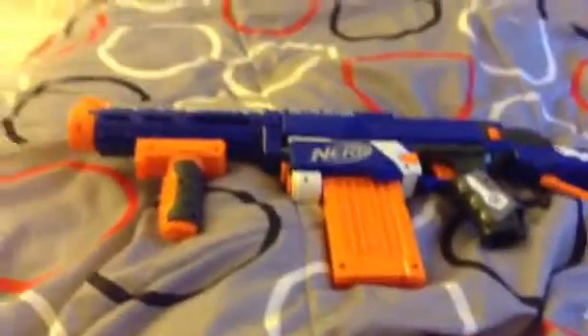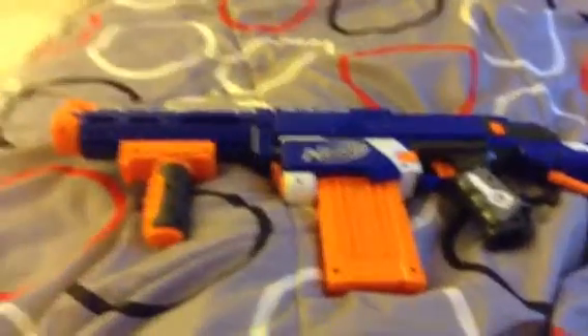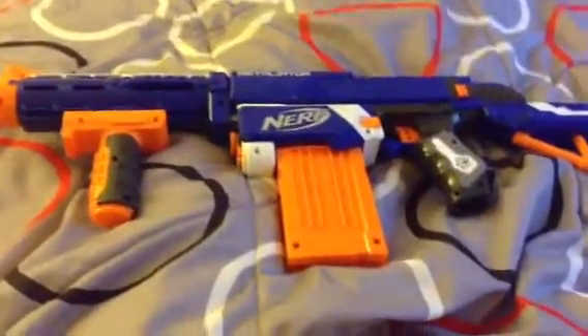Sorry about that, but here's the actual blaster. Looks pretty cool. Here's the other side. Looks the same, though.